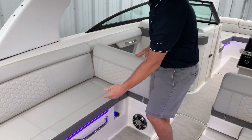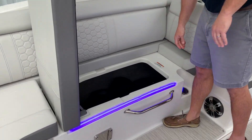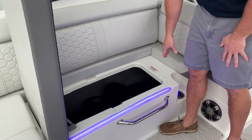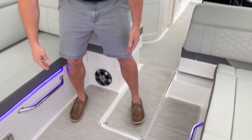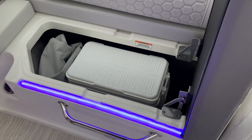Some additional storage in this boat: you have designated storage for your bow filler cushion and bow filler supports, a ski locker in the floor, and then on the starboard side you have designated storage for your cooler.